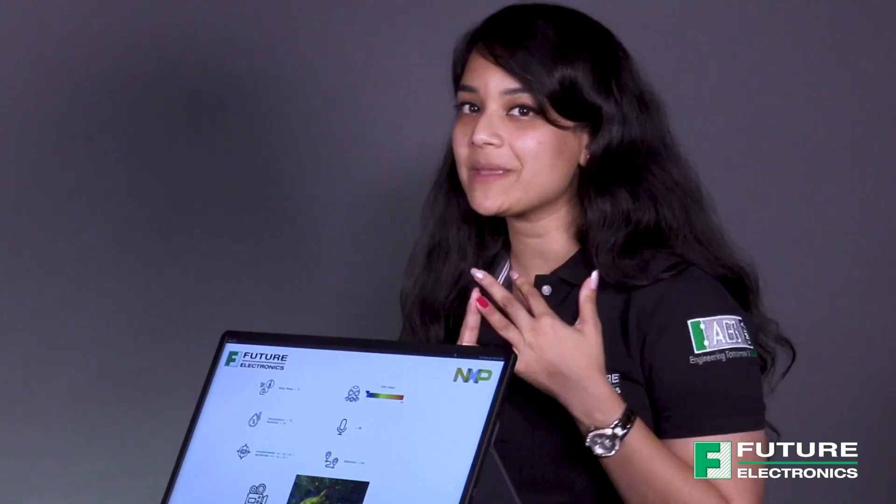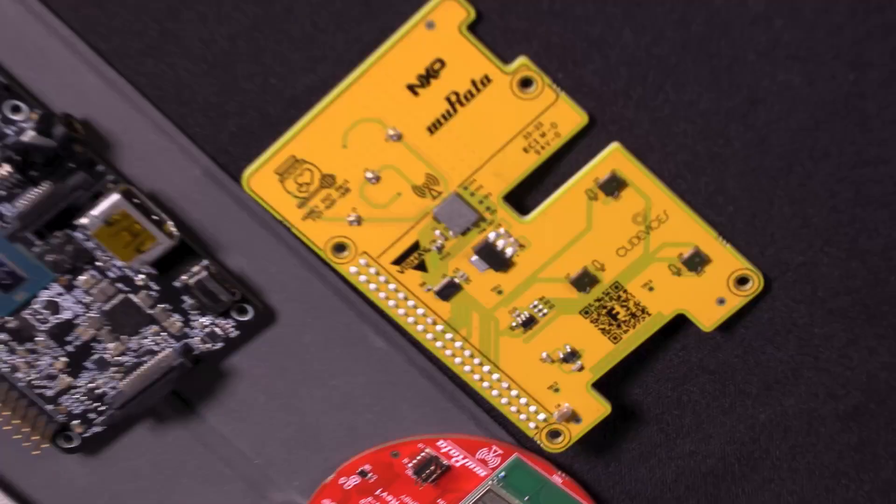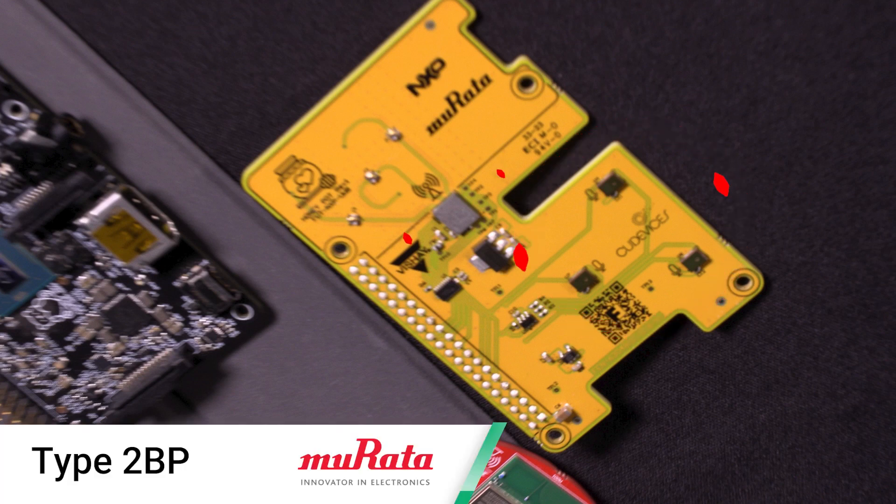So we've covered the Mama Bear, we've covered the Baby Bear — and what's inside the Honey Pot? So the Honey Pot is an add-on card for Mama Bear, and it plugs on to the top. It's got three microphones on it for audio inputs and recording, and it also has a UWB radio with Murata's 2BP UWB module with an NXP chipset.